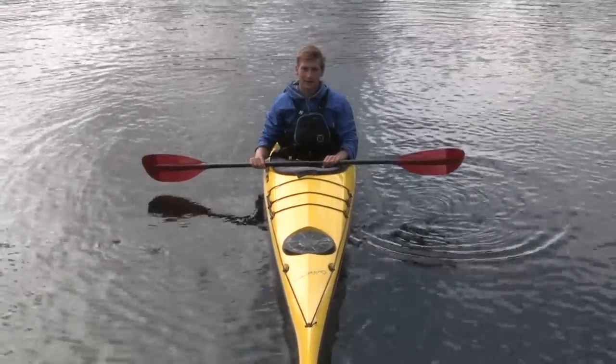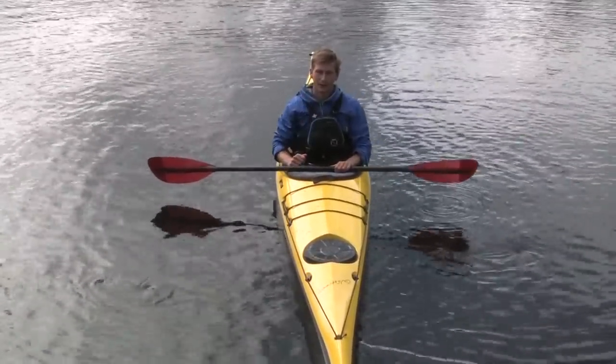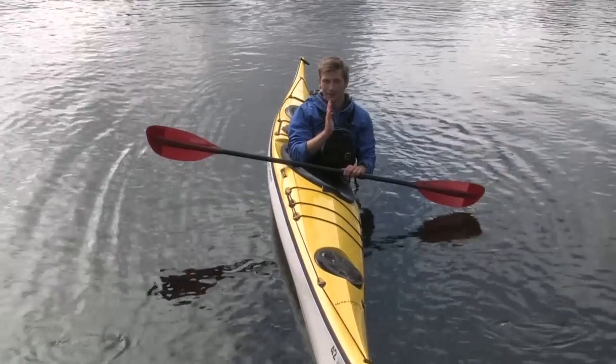To keep you from flipping while edging, the most important thing is to keep your head centred over the middle of your kayak. So even while my boat is on edge, I keep my head up straight and in the middle of my boat.